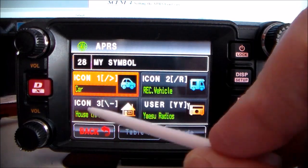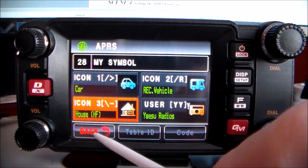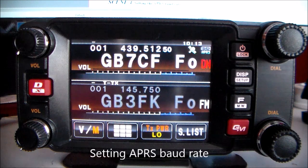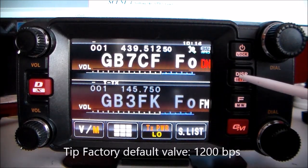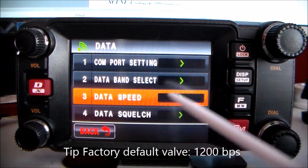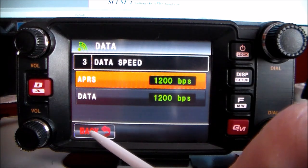Push that in to exit. Let's say you've changed your icon symbol. Setting the APRS baud rate — the default is 1200 bps. Just to check it, press and hold this button, touch Data, number three. You'll see 1200 — that's correct. Go back; it's got to be set at 1200.